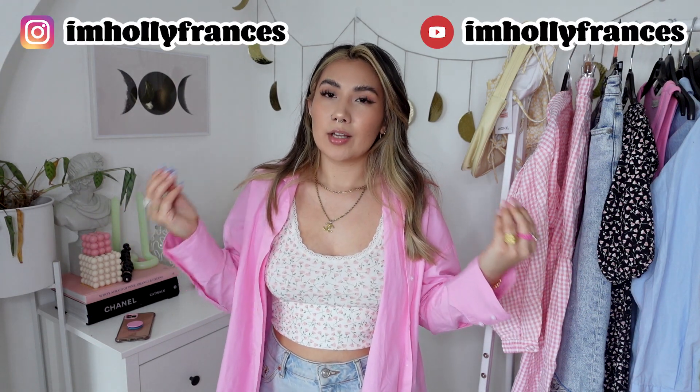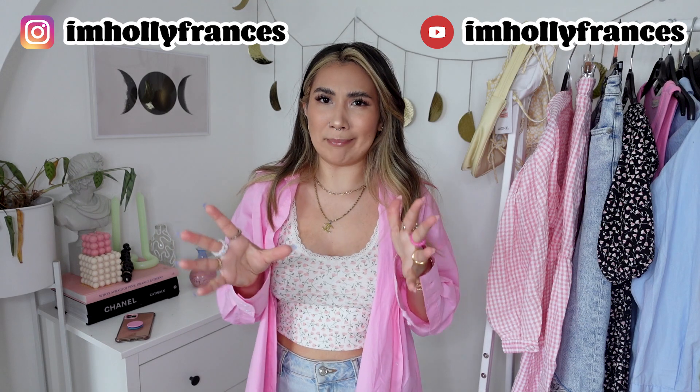Hello everyone, welcome back to a new video! Sorry for the lighting — I'm using a ring light for the first time and it's my new ring light, I'll link it down below. Today is a really overcast rainy day and I wanted to get some filming done, so please excuse the lighting if it looks a bit strange. Let me know down below if we like the ring light look!